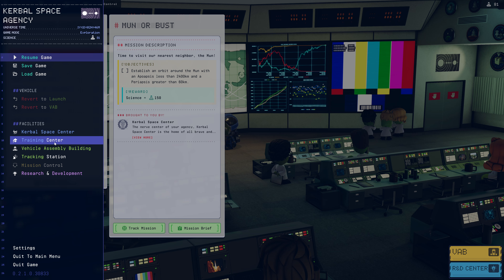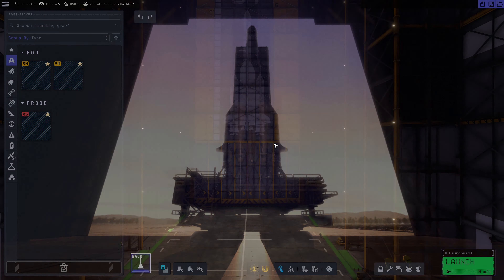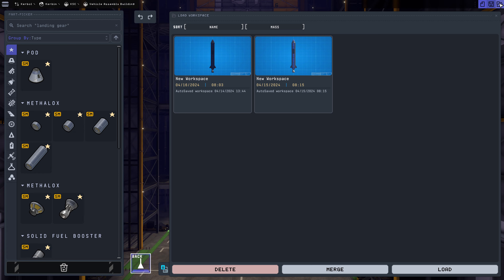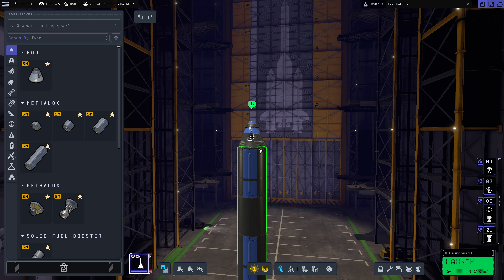So let's head over to the VAB, and to that end, we can absolutely work on that. Let's open up our existing heavy lift rocket that I accidentally overwrote. Let's load this guy up, and we are going to immediately make a few changes here.